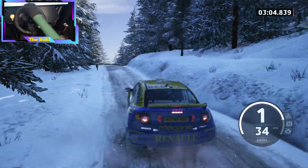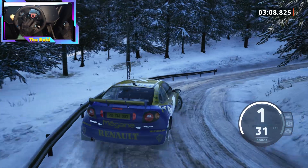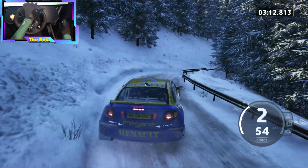Hairpin right. And 6 left, tightens. And 2 right, half long, don't cut, 50. And 2 right, 30. And 2 left, 30. And 2 left, over crest, tightens.